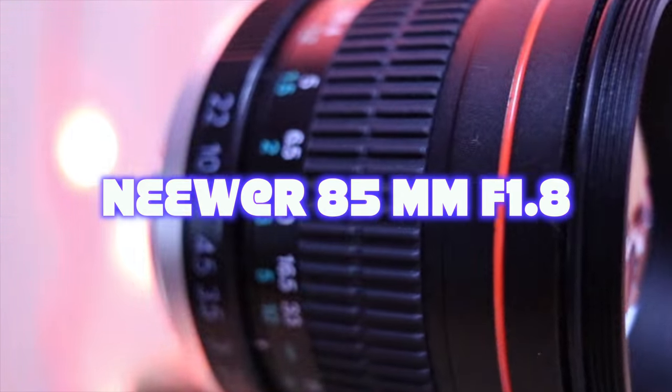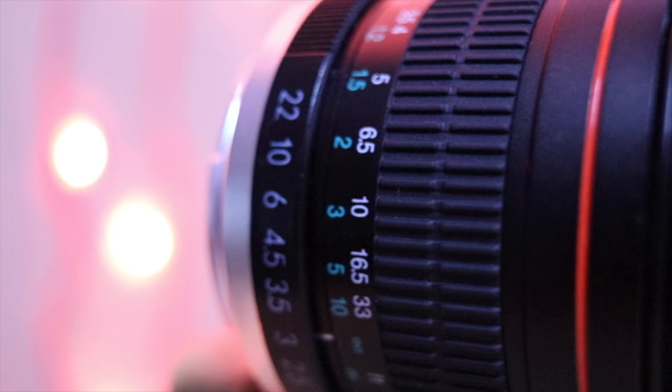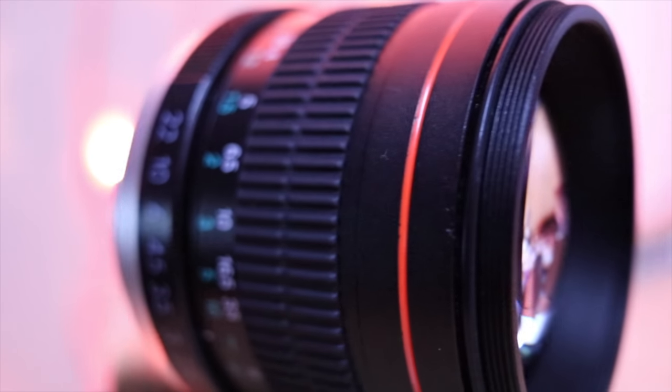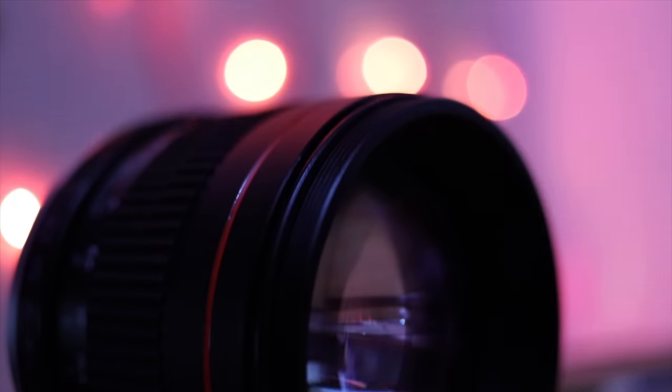Hey guys, welcome to CJ Vlogs and it's time for a Neewer lens video. N-E-E-W-E-R — if you haven't heard this name, it's because this is a third-party lens manufacturer for Canon. Today I'll be reviewing the Neewer 85mm f/1.8 lens.